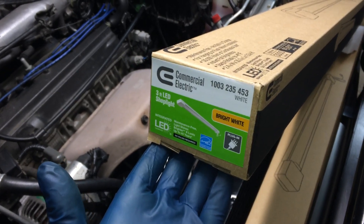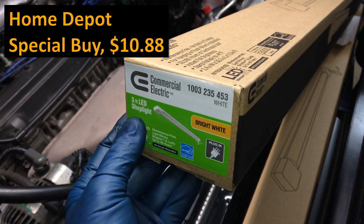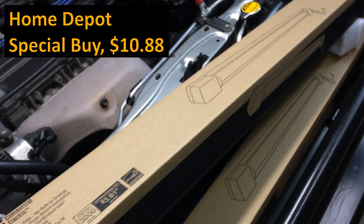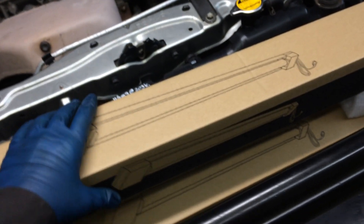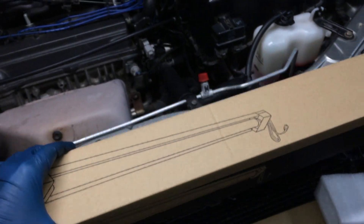I just want to share a short video. I picked this up today at Home Depot for $10.88. This is a three-foot LED shop light and this thing is great. I got three of them. It's super duper lightweight — it doesn't weigh hardly anything.